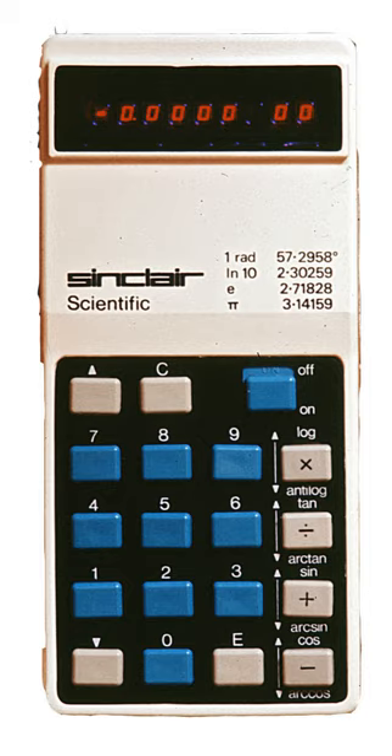In 1972, Hewlett-Packard launched the HP 35, the world's first handheld scientific calculator. Despite market research suggesting that it was too expensive for there to be any real demand, production went ahead. It cost $395 (about £165), but despite the price, over 300,000 were sold in the three and a half years for which it was produced. From 1971, Texas Instruments had been making available the building block for a simple calculator on a single chip, and the TMS 0803 chipset appeared in a number of Sinclair calculators.